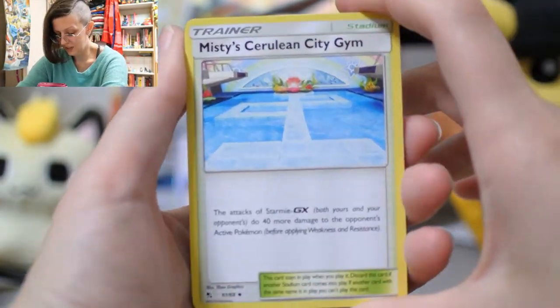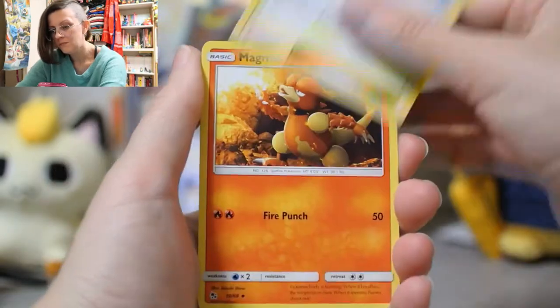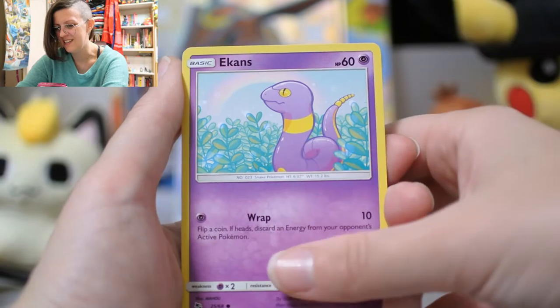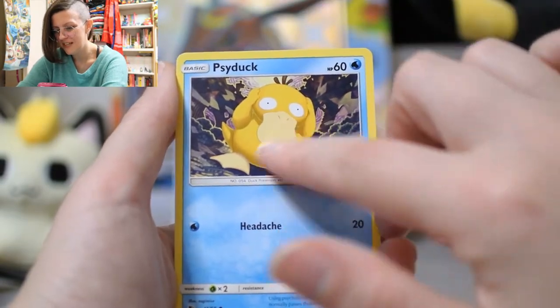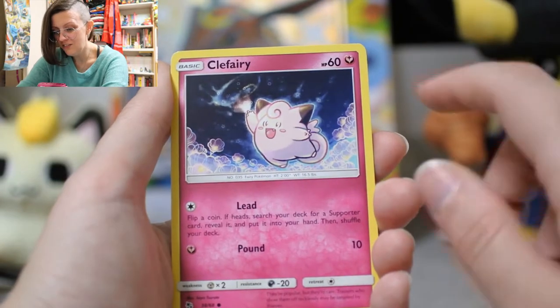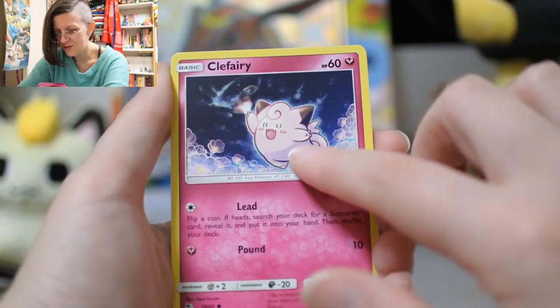Misty's Cerulean City Gym. Magmar. Charmeleon. Psyduck — yeah, that's how I've been for a lot of the holiday. Staryu. Clefairy — so cute.